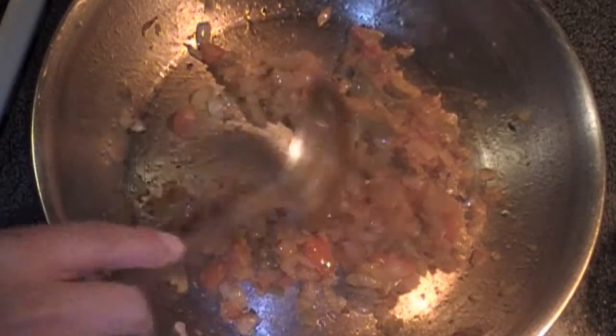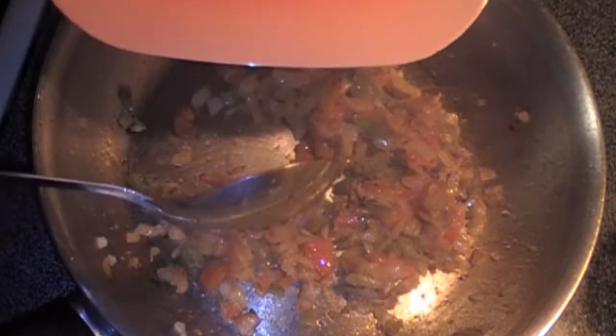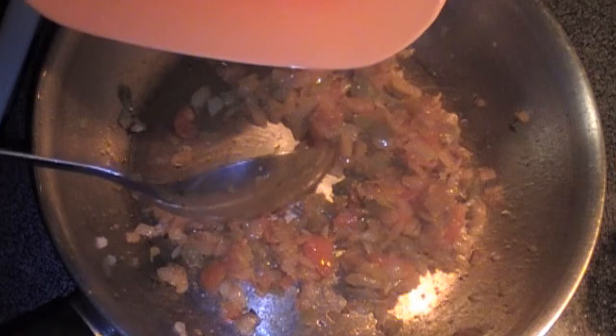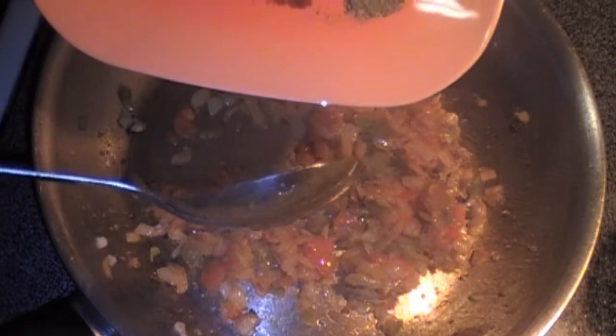When the onions are translucent, add in your paprika, pepper, cumin powder, onion powder, oregano, and garlic powder.